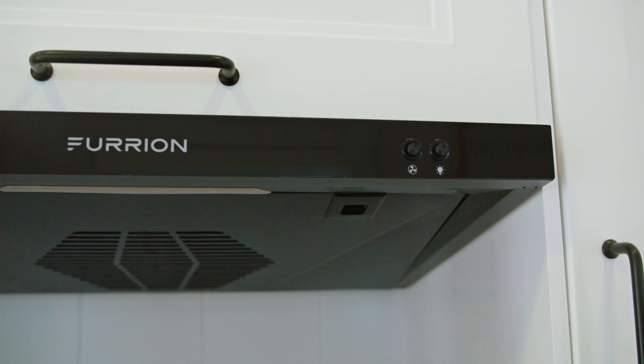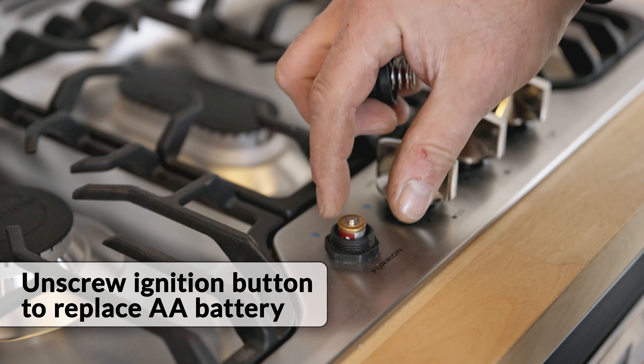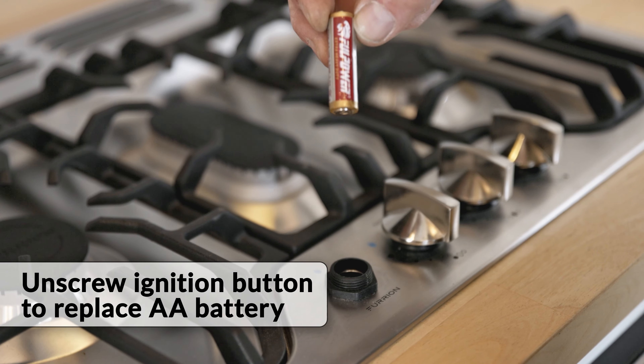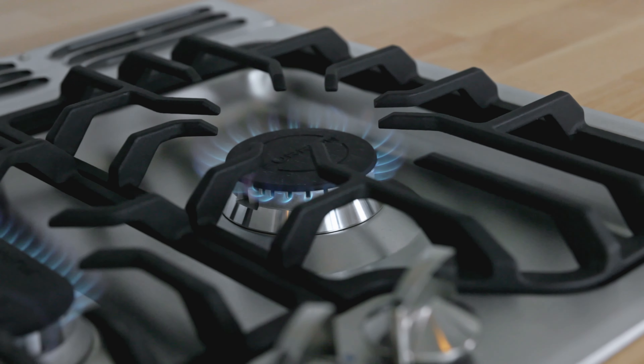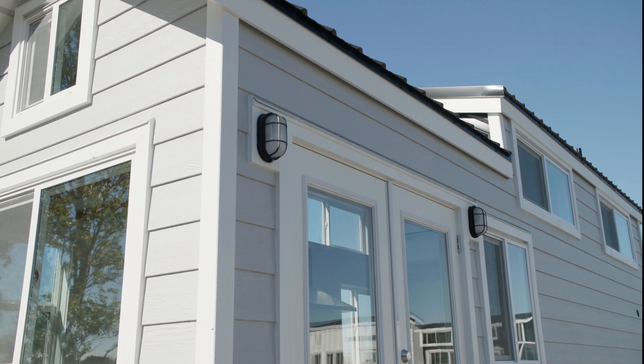Make sure to turn on the hood vent to exhaust any fumes from the area and to use the light to keep the area illuminated. If the igniter does not spark or ignite the propane, unscrew the top portion of the ignition button and check on the single AA battery — that it is inserted properly or is not out of charge.